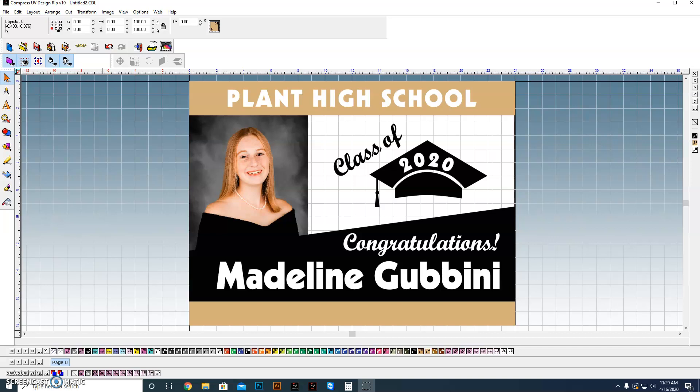You may have seen a recent video I did where I printed out this sign. We actually created this for one of the girls who works here with us — her cousin is graduating this year from Plant High School here in Tampa. I want to show you how we constructed this and how we can quickly set this up so that I could change the name of the school, change the school colors, change the student's name, even change the school year without really having to do a lot of work.